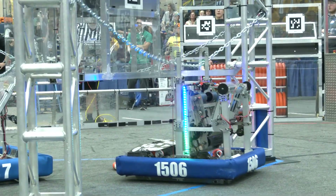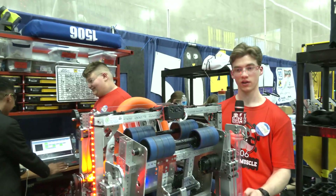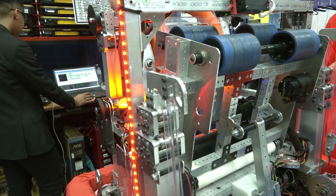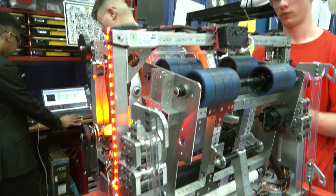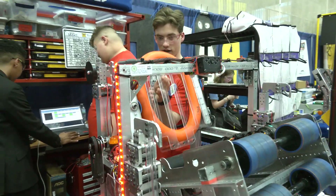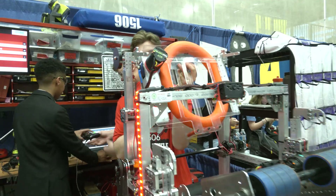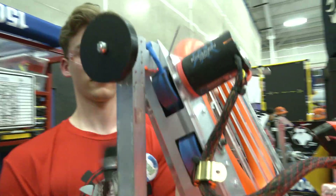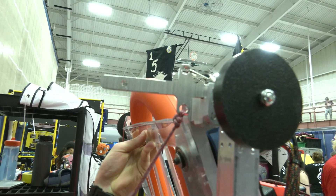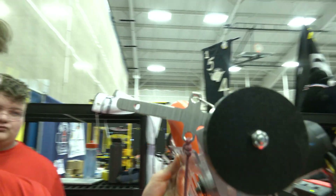For climbing, the hooks go up, we are in position to climb, we use our lower hooks which bring the chain all the way through and into our robot. Then the shooter will be in the up position. The trap mechanism then goes up — we have little hooks on the sides that pull down, and that hook engages the plastic piece of the trap, allowing us to then score the ring.